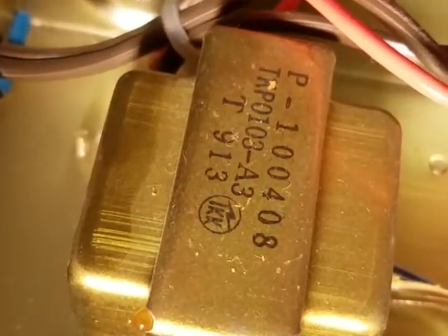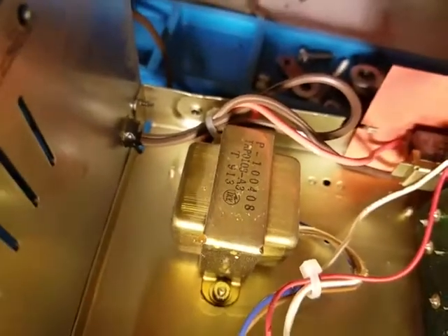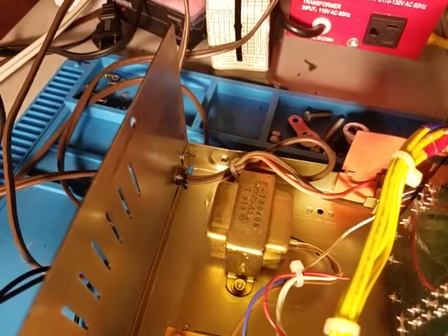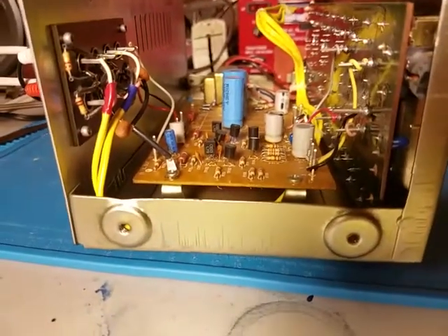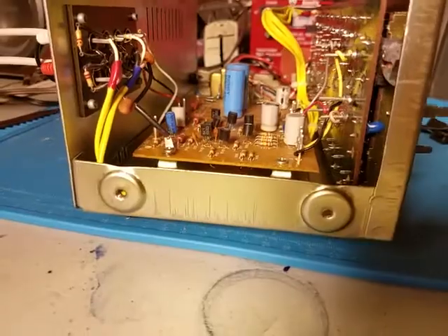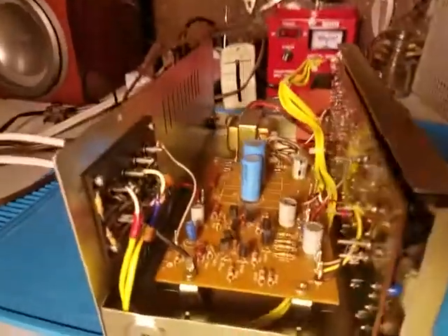As you can see, we have a date code on there — 13th week of 1979. So this is an early model, because I think they made it up until about 1980 or 1982. I did find it in the '79 and '80 catalogs, and I think it's in the '81 catalog too, so probably the '82. But anyways, that's not very important.